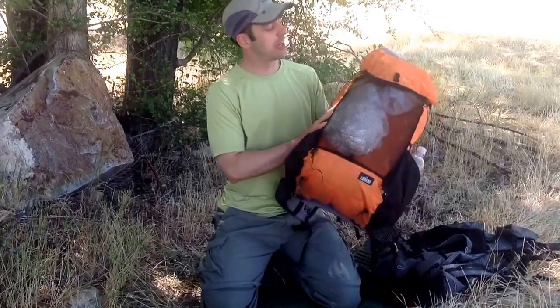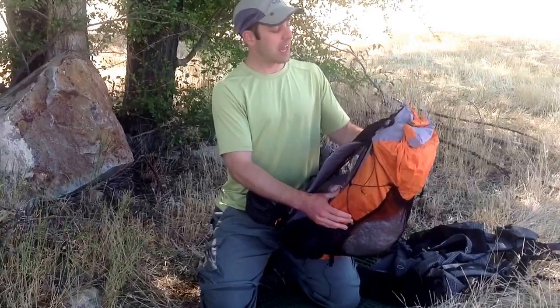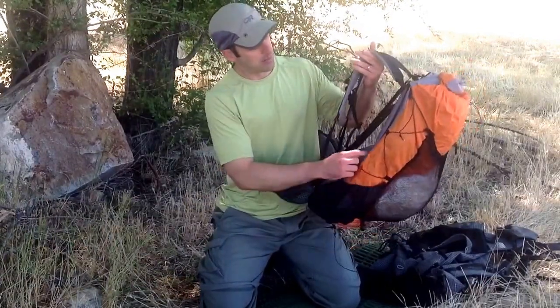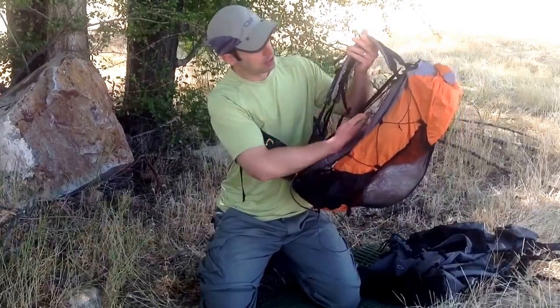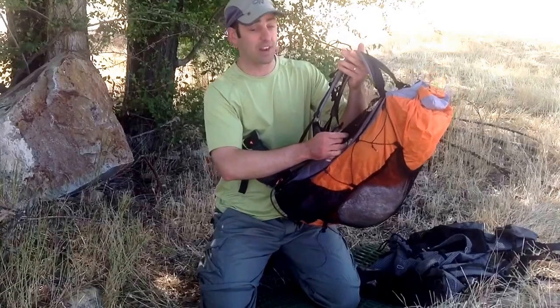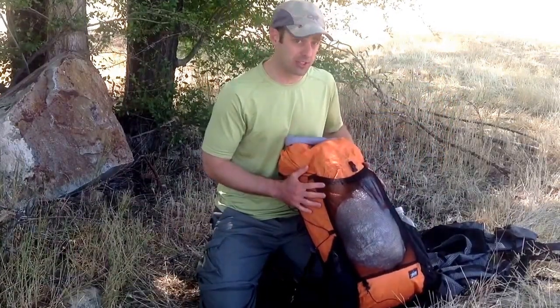This particular pack that I'm going to show you today is a Z-Packs Arc Blast. This is a 58-liter pack. It has carbon fiber rods that create an air gap so air can slip in, with a mesh back panel. Very comfortable. Now I'm going to show you how I pack this particular system.